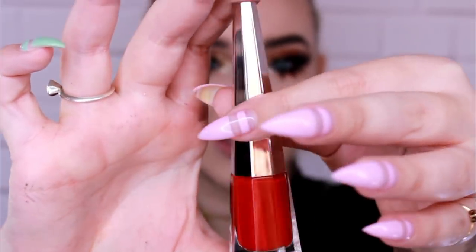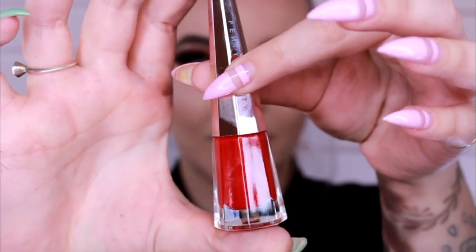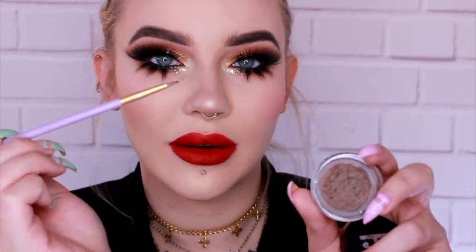For lips, I got the new Fenty Beauty Lip Paint in Uncensored — that's such a cool applicator, I love it. Oh my god, it smells sticky. I'm going to dust on some Tarte blush in Party — it's kind of a neutral in-between blush color that goes with anything. And then I'm going to put on some freckles with my Pony Man Stain in Palomino and a little eyeliner brush.